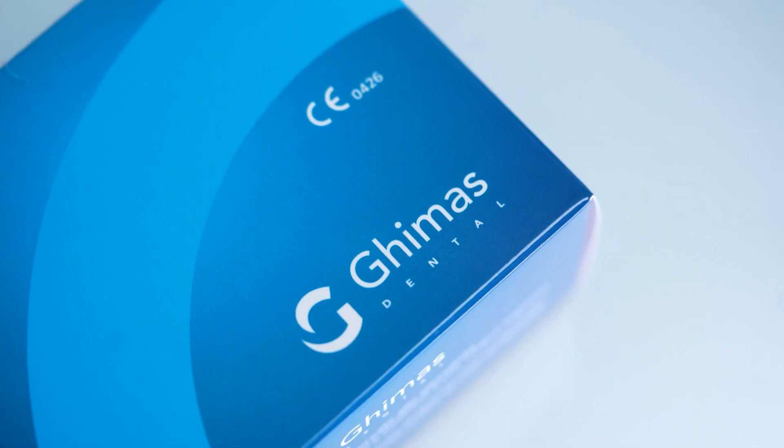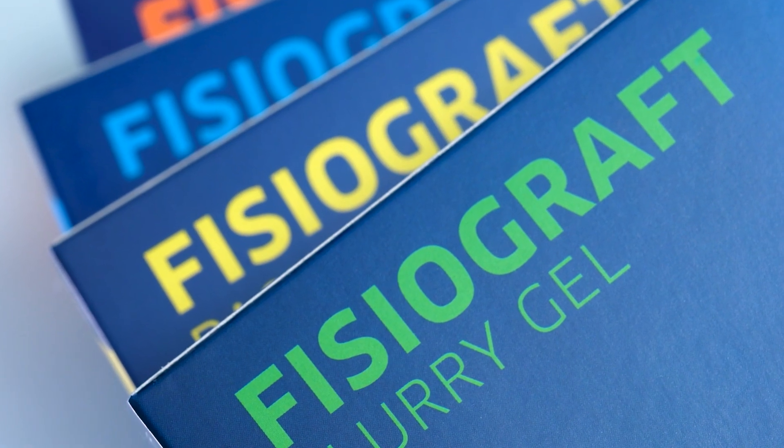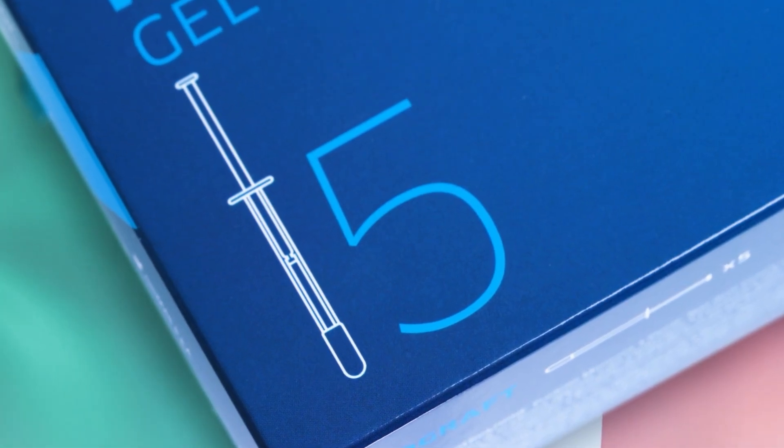Discover the future of bone regeneration with Physiographed, the innovative dental biomaterial line from Gimas, an Italian company with a rich history in cutting-edge dental solutions.